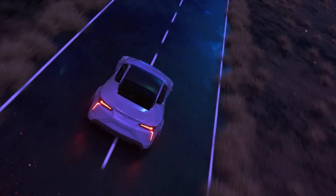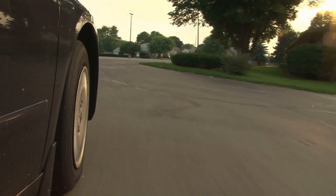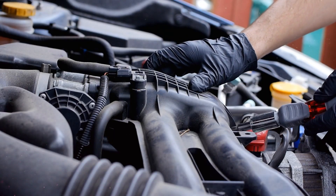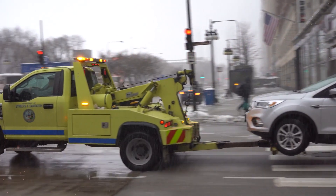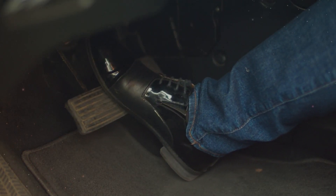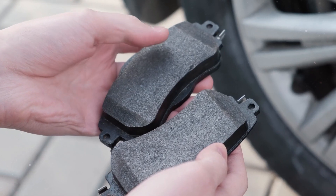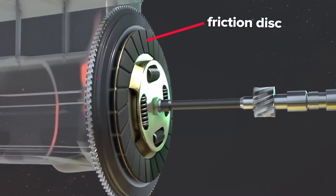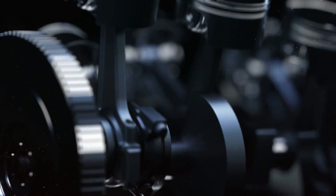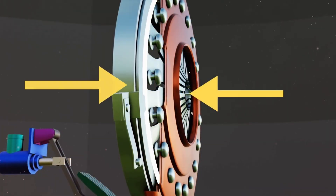Clutches generally last between 50,000 to 70,000 miles; with careful use they can last over 80,000 miles. However, if not maintained, they might fail as early as 35,000 miles. Overloaded trucks or frequent towing can also lead to clutch failure. The most common issue is wear and tear of the friction linings on the clutch disc — similar to brake pads, these linings wear down over time. When most of the friction material is gone, the clutch starts to slip, eventually failing to transmit power from the engine to the wheels.